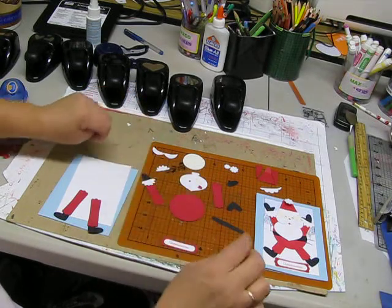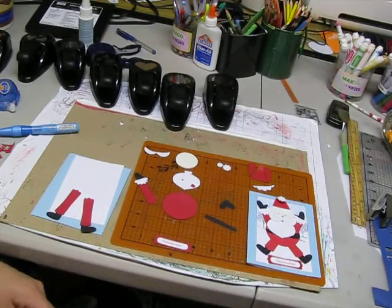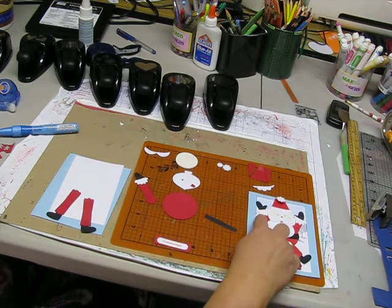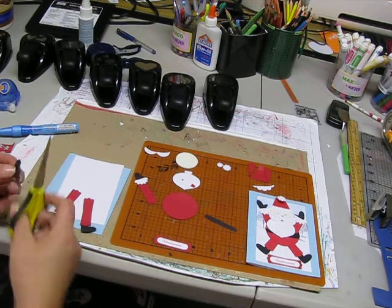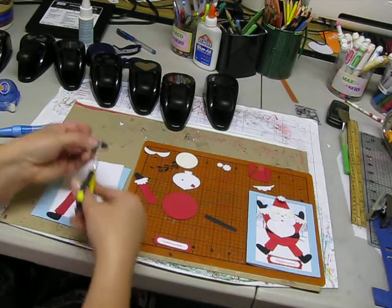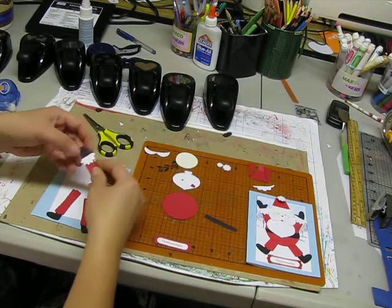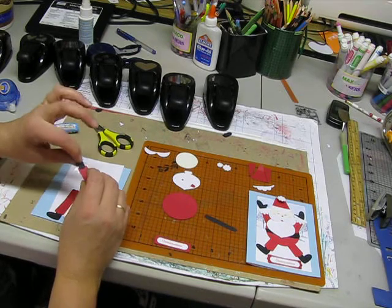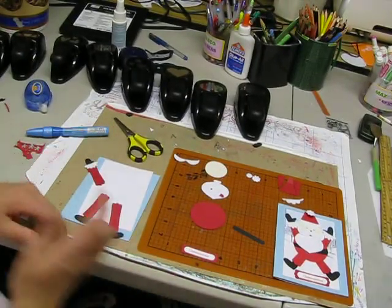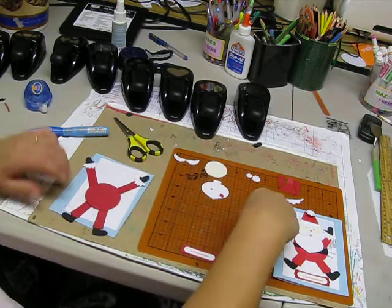Now for his arms, I've already got one assembled here, but let me show you. What we're getting ready to do is show you how to make those mittens. You're going to take this and curve it just a little bit and then come down just like that, and as you can see that makes what looks like possibly like a thumb. That one we cut in half. All you're going to do is glue your mitten on top, then take that half piece and put that right just like that. And that has made both of his arms.